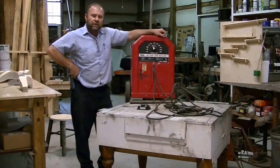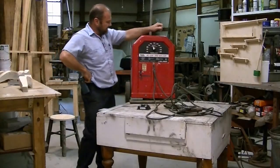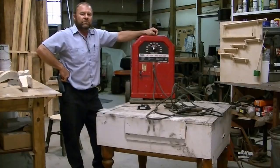Hey, I'm Mark. In today's project, I'm going to be converting this old AC welder into a DC welding machine.